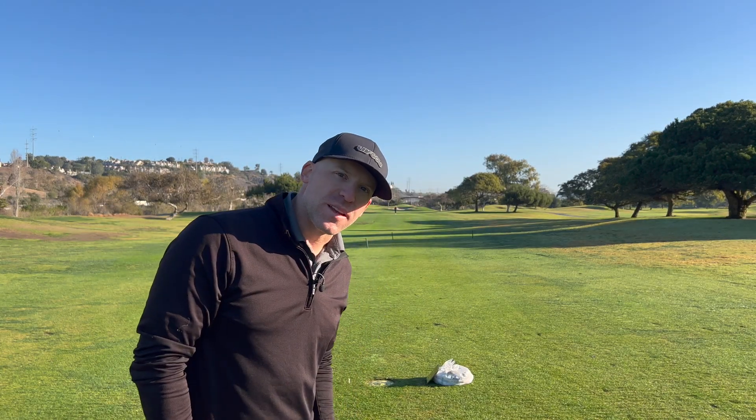So until next time, see you soon. Also, if you'd like to like and subscribe to this video, that would really help me out.